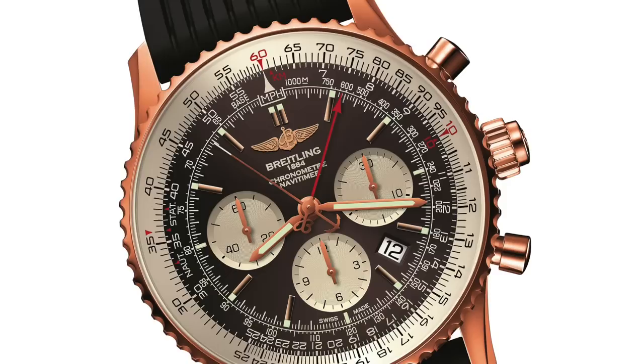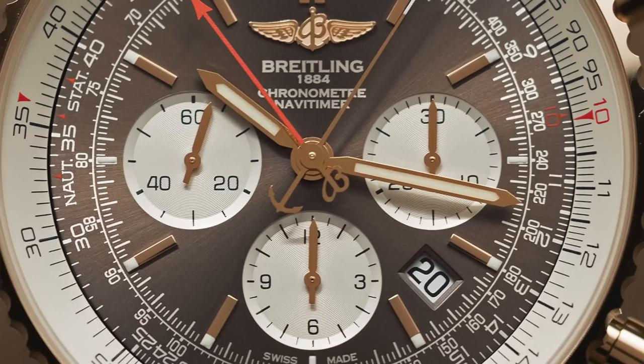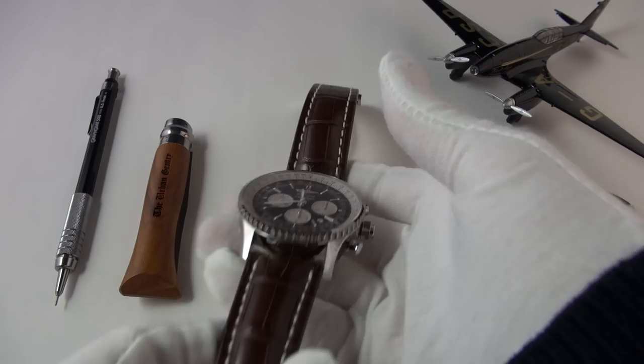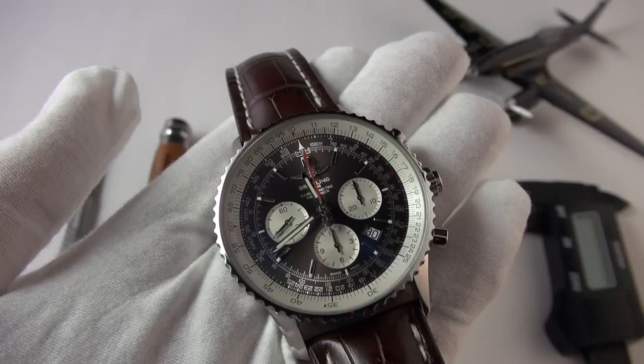This Rattrapante is available both in steel and 18-carat red gold, the latter being limited to 250 pieces. Both versions are fitted with what they call the Pan-American Bronze dial, which is something quite special and certainly has its own character, which we'll look at in more detail in just a moment. The version we have today is of course the stainless steel version — and I never thought a brown dial would be so appealing.